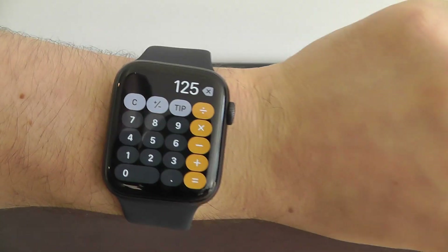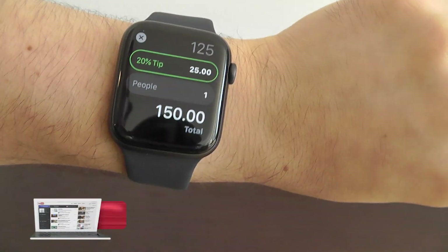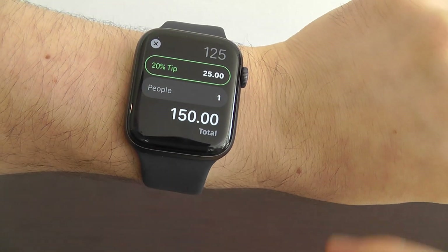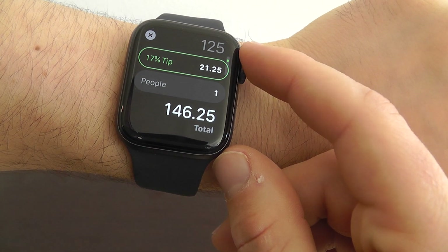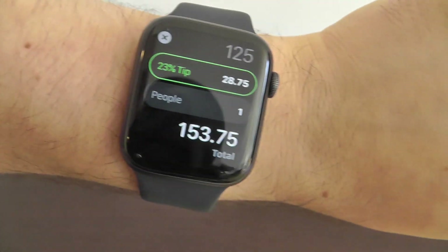Let's say you have a $125 meal and you want to calculate a tip. Just press that tip button right up here — this is essentially the hidden feature. It gives you the 20% tip and tells you what the tip is. You can also change the number of people. Let's say you wanted to decrease the tip a little bit — you can use the crown to do that, or increase it if you had good service.